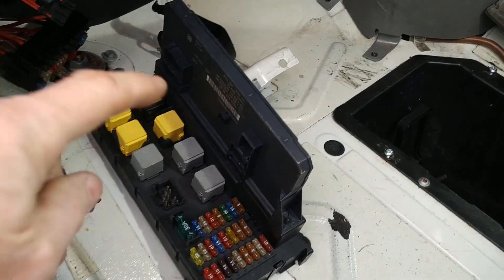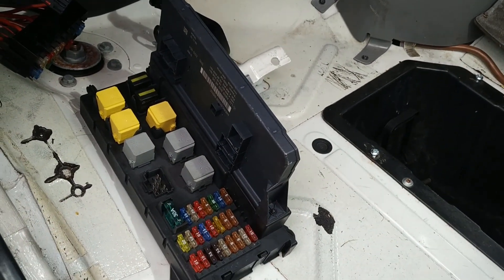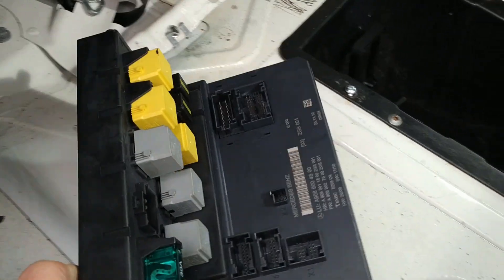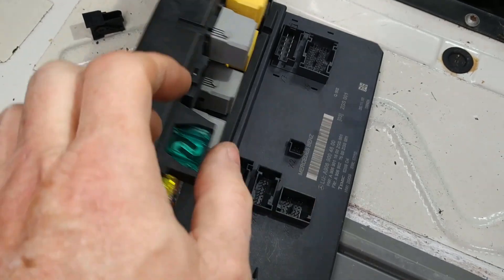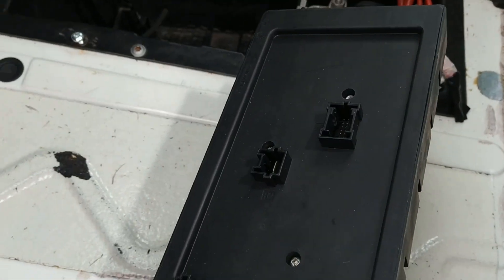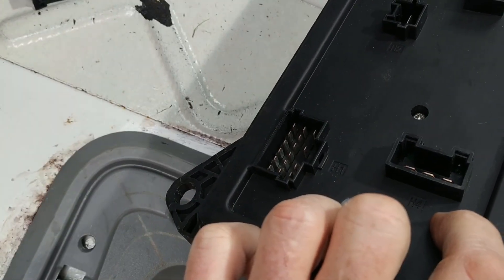This unit is a very clever piece of electronics and it has eleven connectors on the back of it.